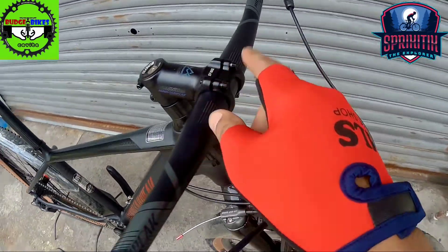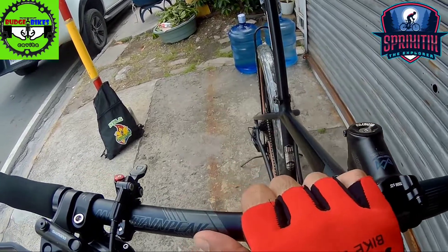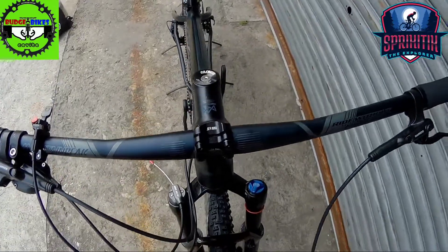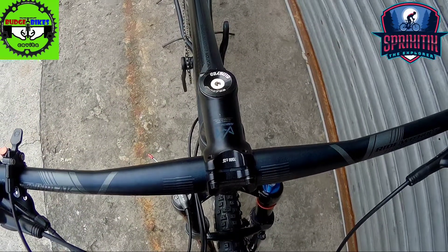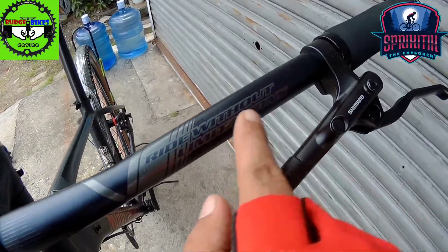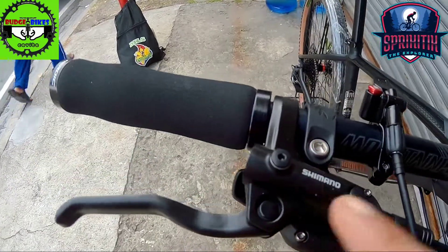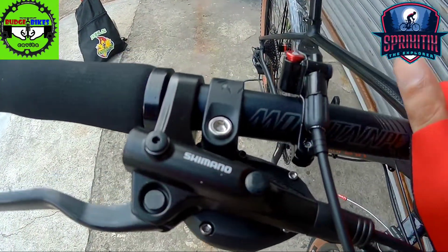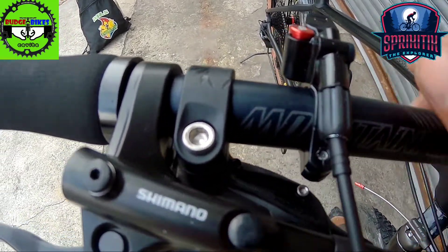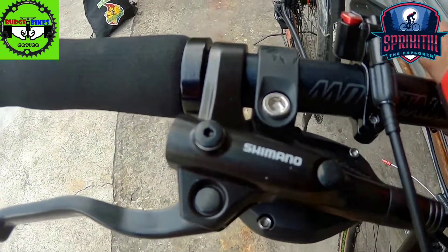And then 25 degrees naman, clamping 31.8. Handlebar nya panigurado alloy na to, and then may unting pagka back sweep yan mga spigitik. May nakalagay dito: Ride Without Limitation. So upon checking kanina yung ginamit sa kanya na brake set as promised double check natin — MT200 yung ginamit sa kanya. And then sa shifters nya naman SRAM SX, syempre naka-SRAM.